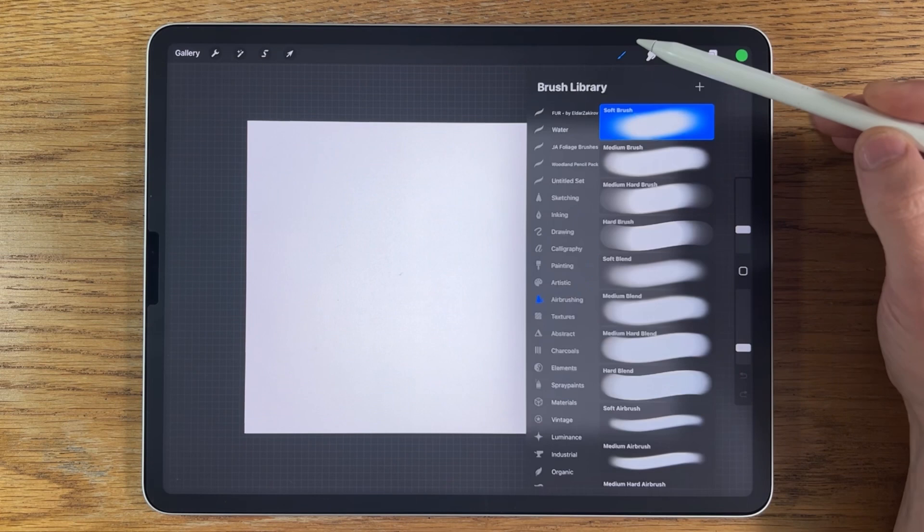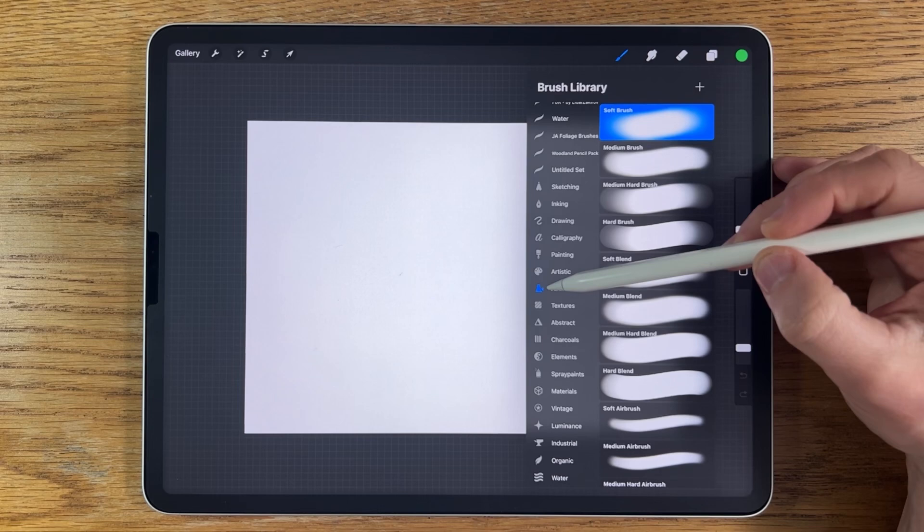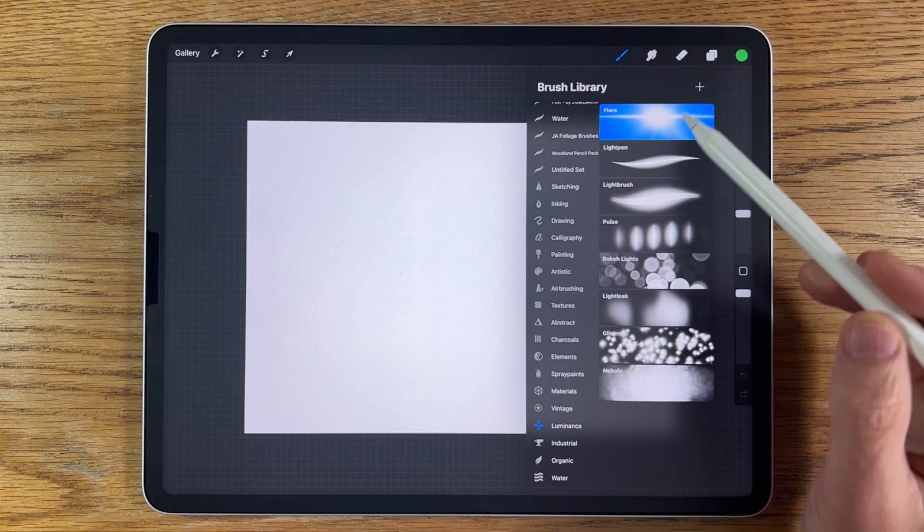For brushes I'm only using the free brushes that come with the app. I'll be using the airbrushing soft brush, and possibly the luminance, flare, or light pen — we'll see.